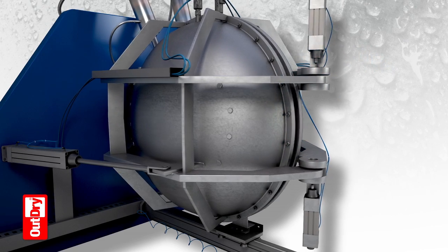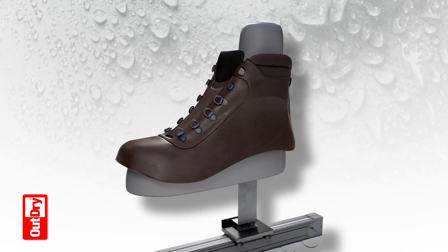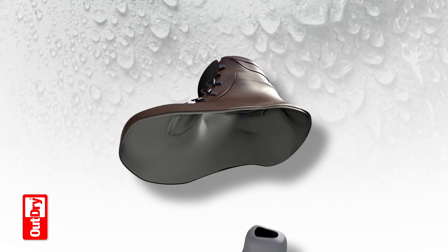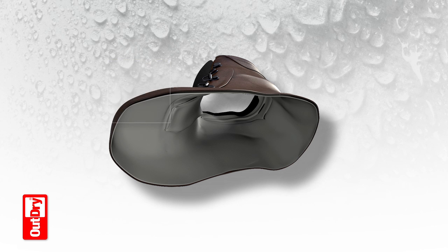The footwear upper and the membrane are now one and there is absolutely no air space between the two surfaces through which water could penetrate and stagnate. The footwear construction is completed with the sole application, where no seam sealing tape is needed.